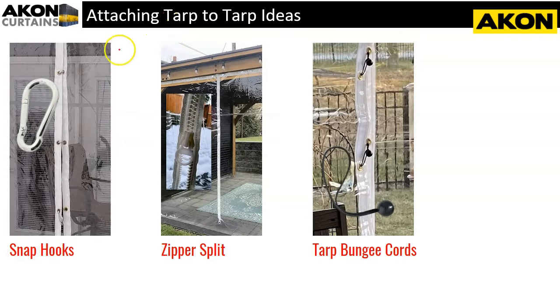If you're going to be attaching one tarp to another tarp, perhaps to create an access point to get in and out, here are some ideas. The first method is grommet-to-grommet, attaching them using snap hooks or bungee cords. Please be aware that we don't automatically line up grommets on tarps — if you want to do this, let us know when you place your order that you want the grommets to line up on the verticals and we'll make sure to do that.